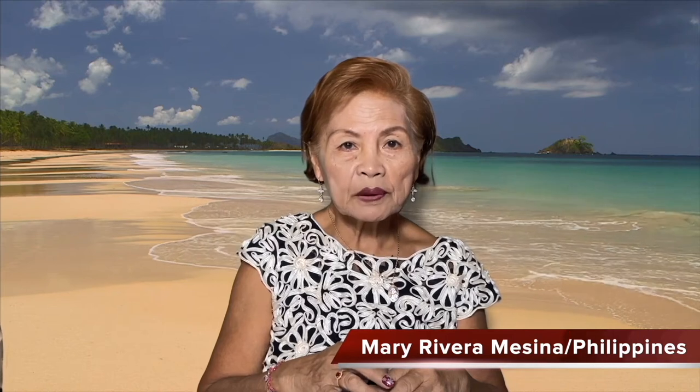Hi everyone, welcome to our seashell channel. I'm Mary Riviera Messina from Philippines. I'm your seashell florist artist for today. I'm creating seashell art for 25 years. Please support handicraft industry in Philippines.